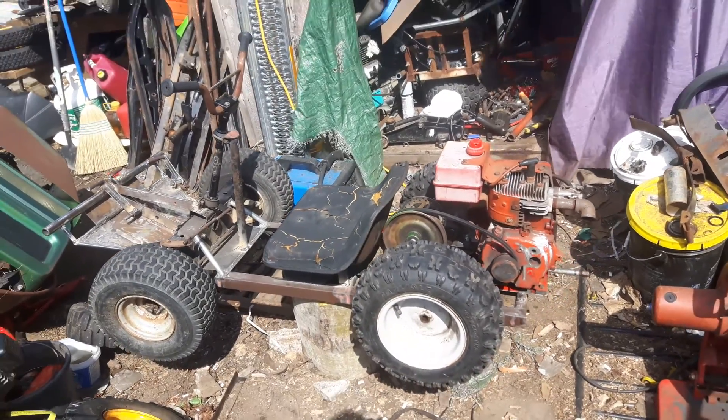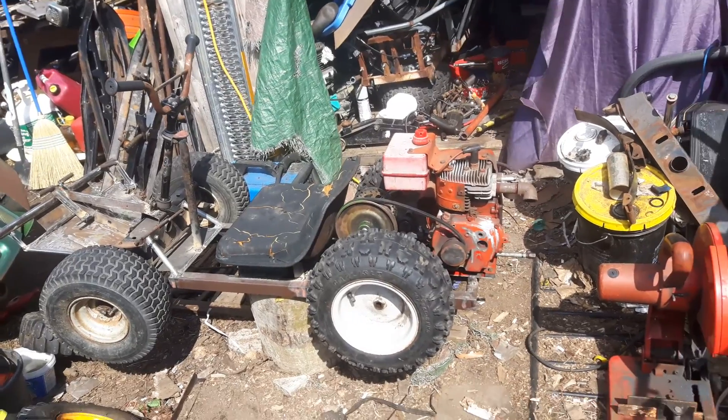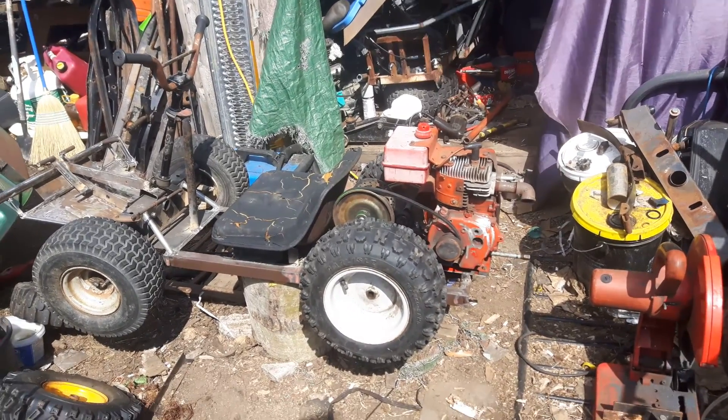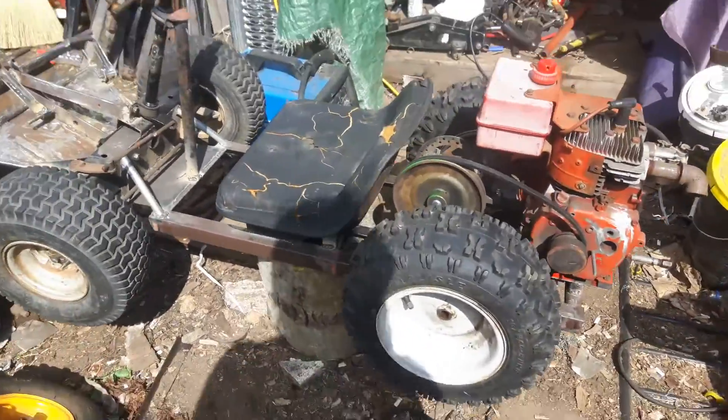This is the scrap parts go-kart, which is basically a couple skidoo parts — not much. Half a lawn tractor, part of a snowblower, just some random bed frames and stuff.